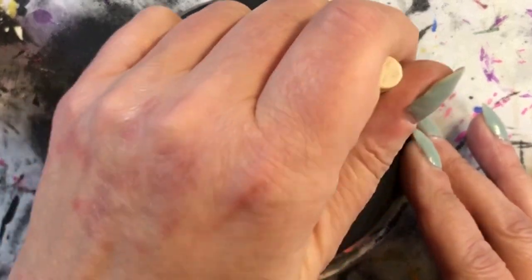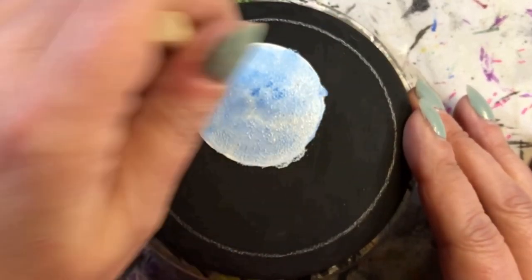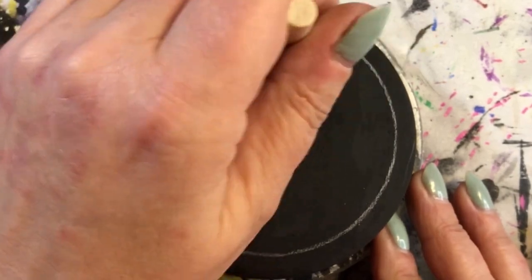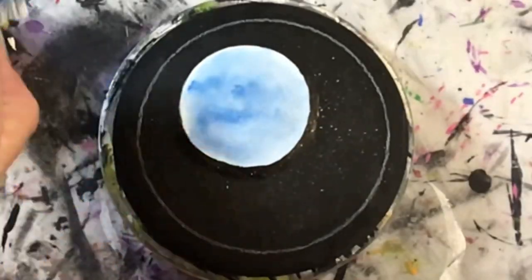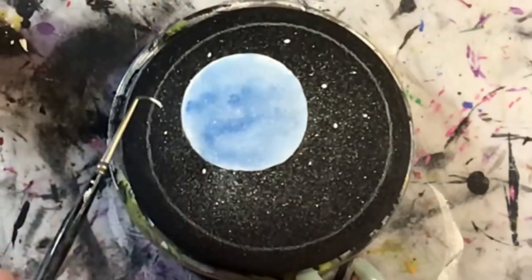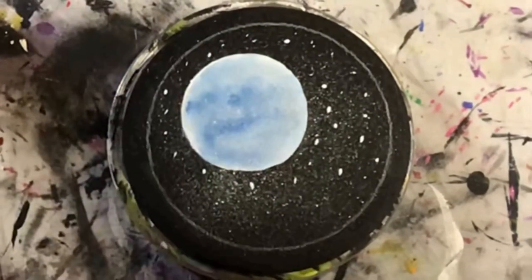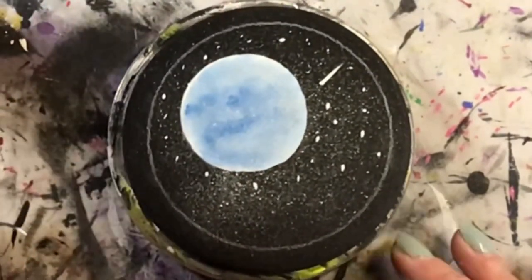Before I let it dry, I sponged it out because I really wanted to get those colors to blend together so I could go in later to put in the details. I'm using this little sponge I picked up at Michael's — I really like them because they're smaller than my finger daubers. Unfortunately they have a limited lifespan; I can only use them maybe three or four times because the glue holding the sponge to the wooden stick doesn't last well once submerged in water. But they worked really great for the moon.